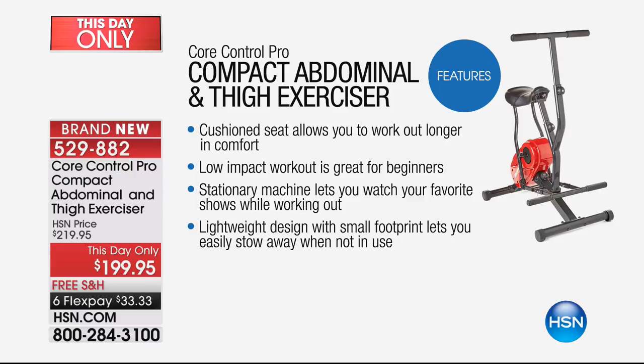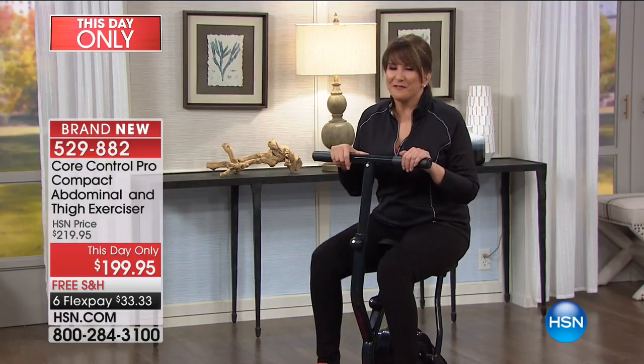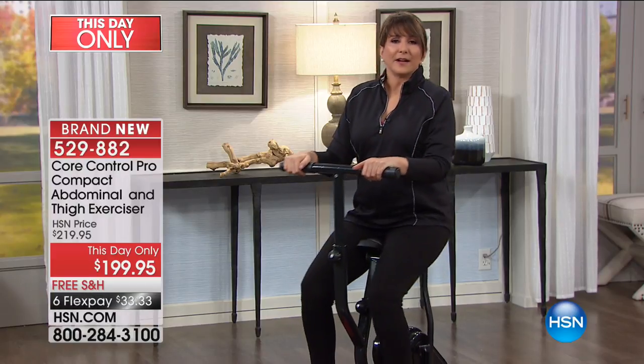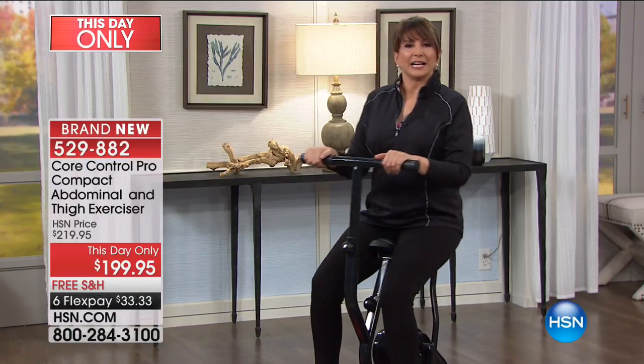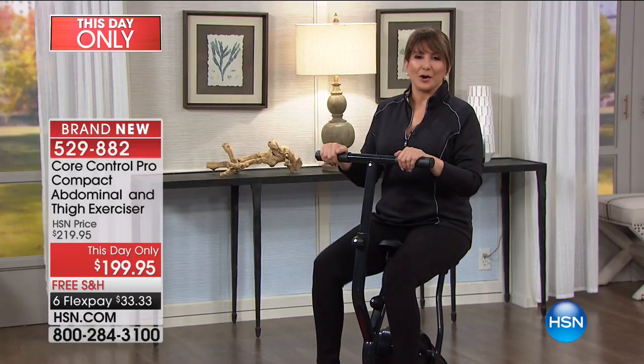You can watch your TV shows. There's practically no noise - it's practically silent. It is lightweight so you can move around as needed. One thing I want to mention is that HSN wants you to have a safe and effective workout. Before you start this workout or any other workout, we want you to talk to your doctor. Chances are it is a good idea, and they're going to say, finally, you're listening to me - you're finally getting moving.